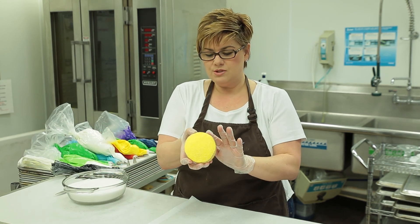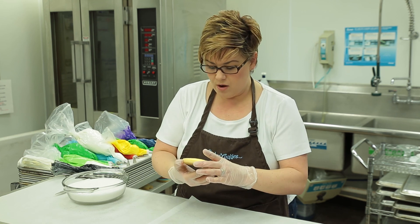There we go. That looks great. So we have a nice base for our writing.